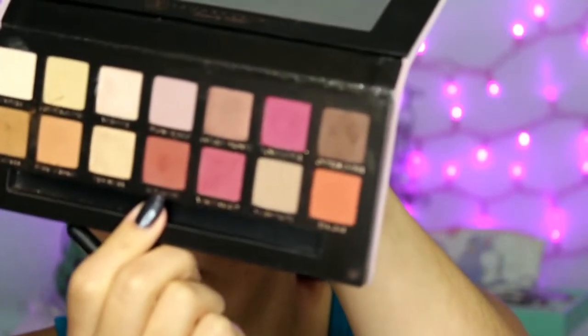Then taking a smaller blending brush — this is a MAC 217 — I'm going to take the shade Red Ochre and apply that into my crease as well, just not as high. We want a little bit of this color to still peek through, so that's why I'm using a smaller brush. I'm kind of fading it out as I go more inward, making it heavier on the outer part of the eye.